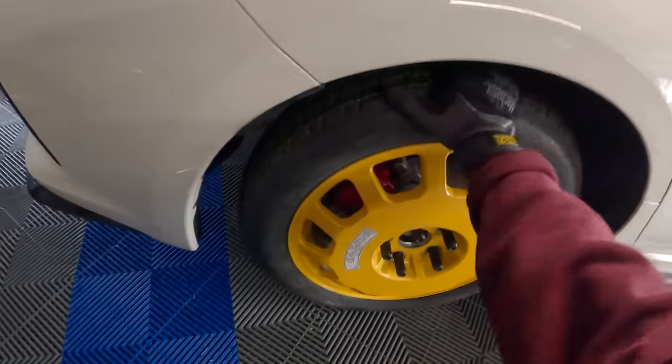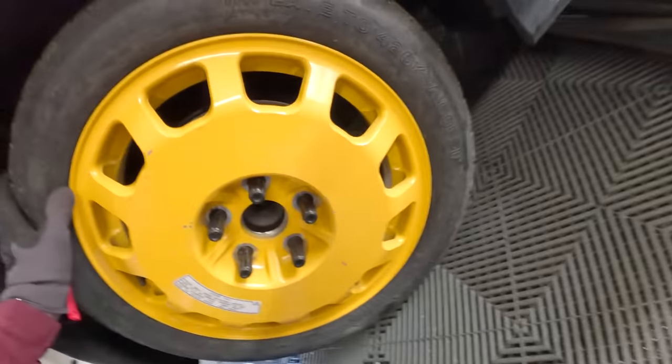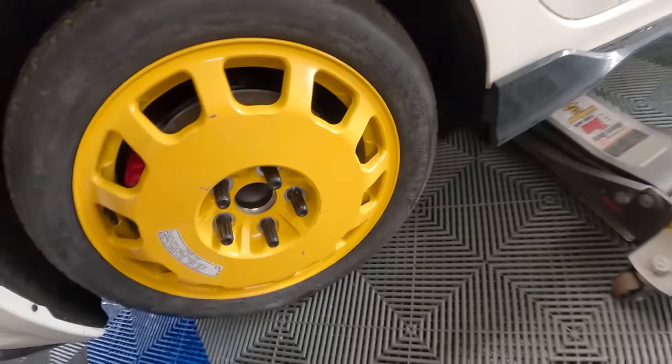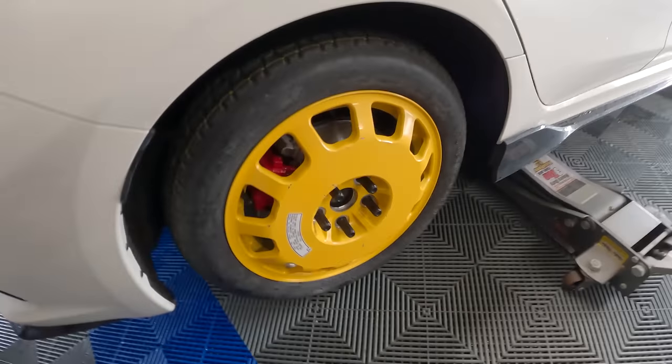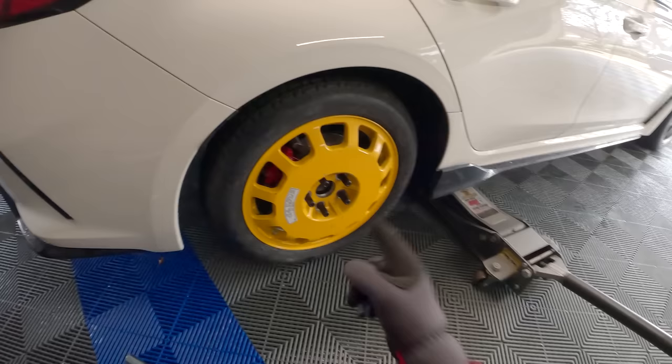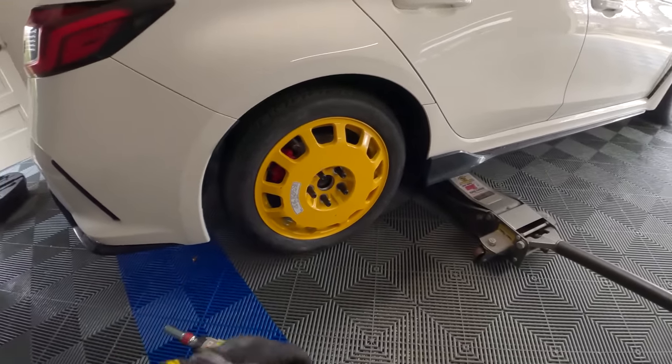Everything bolts up. I'm not seeing any points at which this would rub. There's plenty of brake caliper clearance. Hub bore is exact. Bolt pattern — all that good stuff. It's a little bit worn out and ratty looking, but that's okay. Let's put this in the trunk and see what that looks like.